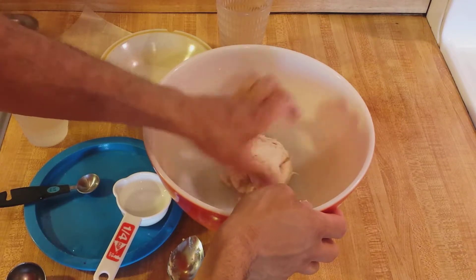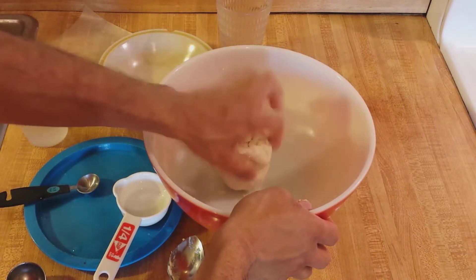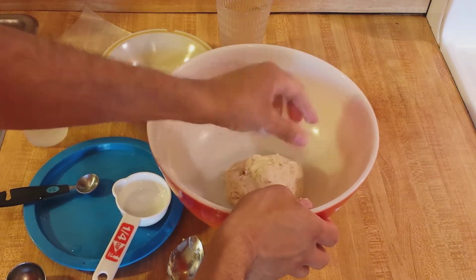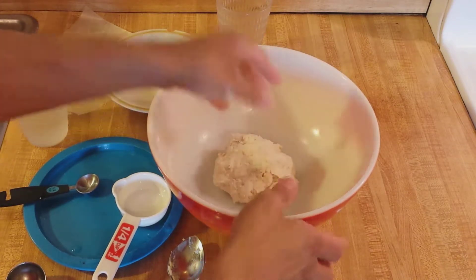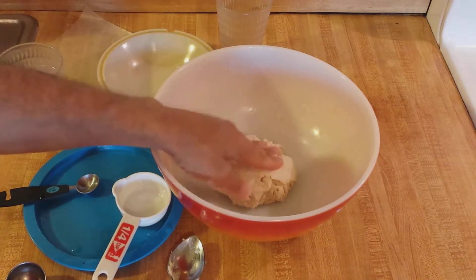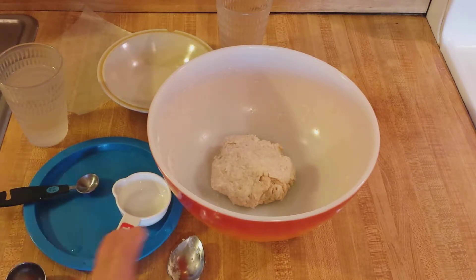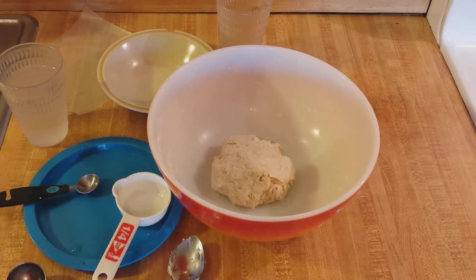Now I'm going to let this rest. You could roll this out right now, but I'm going to work on the filling for the pie. I'll show you how to roll out this pie crust for a pie that just has a bottom, like a pumpkin pie or a pecan pie. Now that the dough is finished, I'm going to wrap it in plastic wrap and put it in the refrigerator for about 10 to 15 minutes, though you could probably roll it out right away. When I bring it back, I'll show you a quick and easy way to roll out this pie crust.